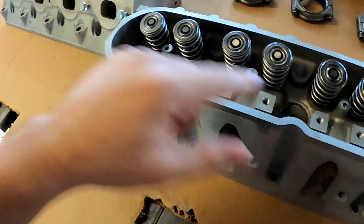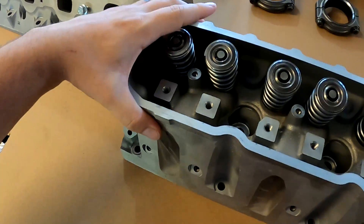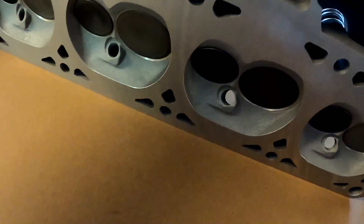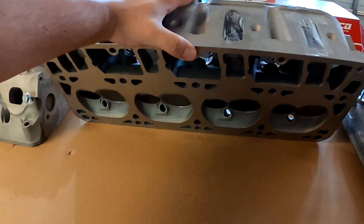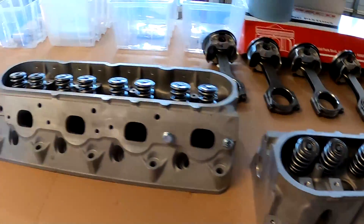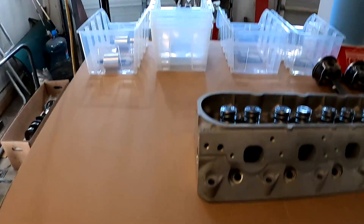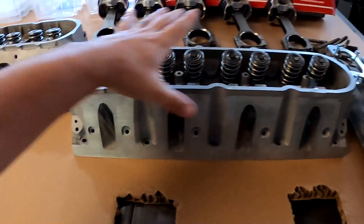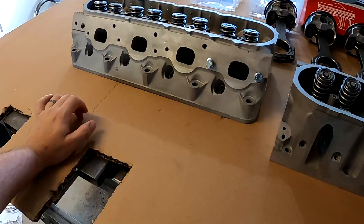These are basically 243 heads — they're good heads, so I'm stoked to be running these. Everything is Comp Cams as far as valve train goes: double springs, titanium retainers, the works, new valves. I had the machine shop do a three-angle valve job so those are looking fancy. The bottom of the heads are decked six thousandths just to take off enough material to seat properly and not be warped — they were a little warped before, so that's why they did that.